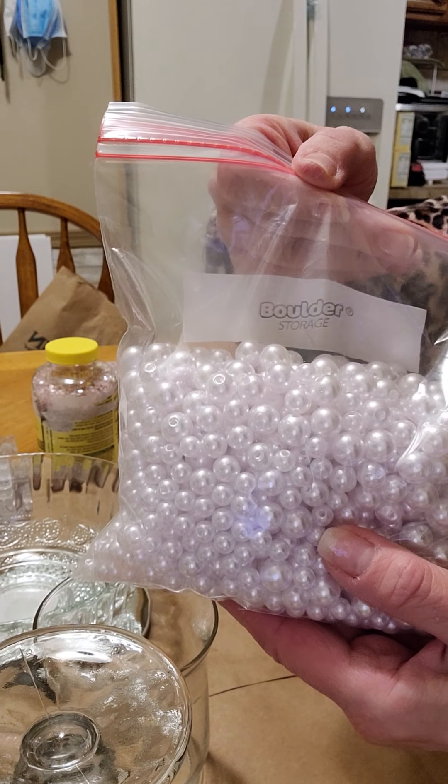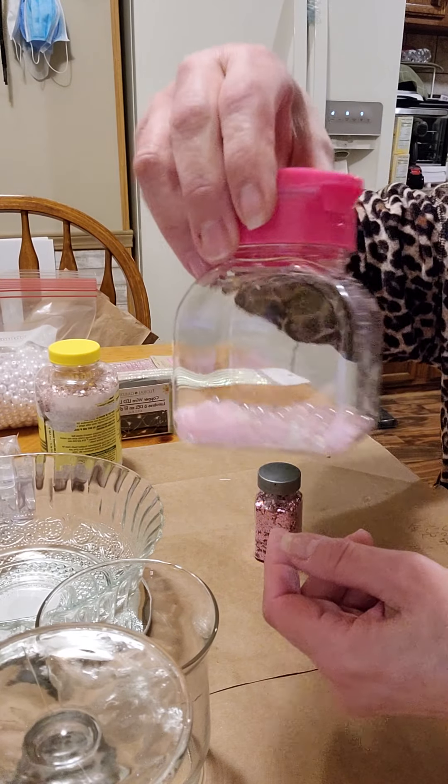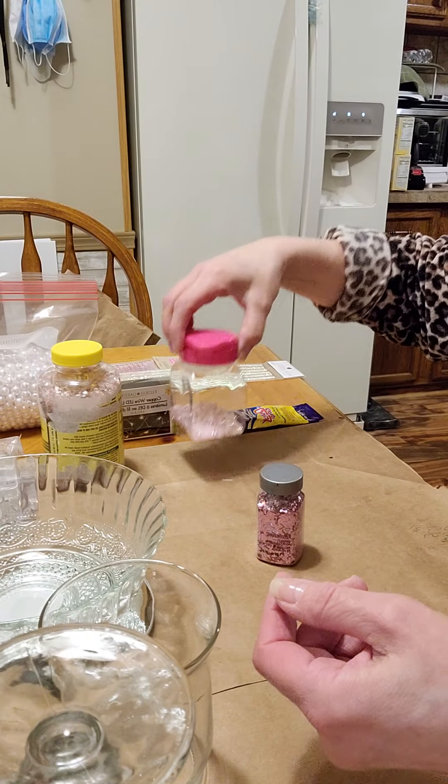I'm sure they will get better as they go along, so just bear with me. So for tonight's video — my first video — I am going to make a Victorian-inspired nightlight.